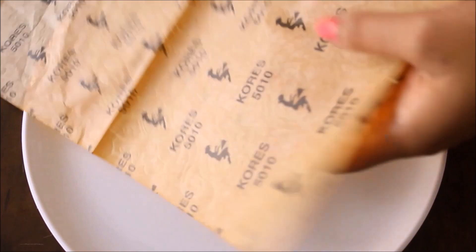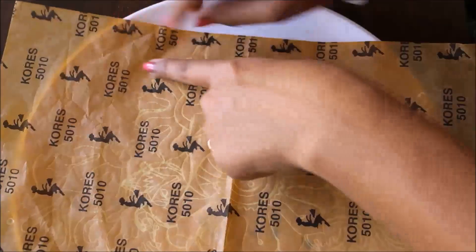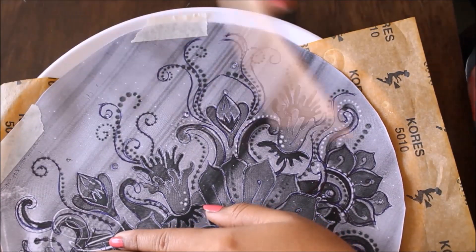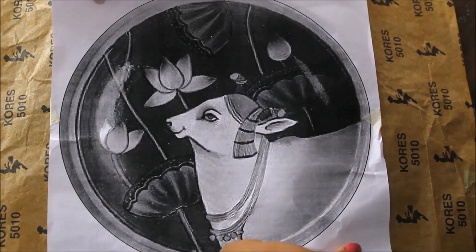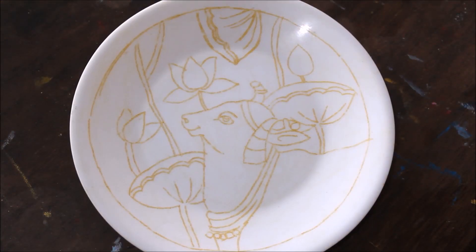If you're not good at drawing, you can simply copy the template from my website. Place a yellow carbon paper on your plate, then place my template on it and secure the sides with the carbon paper and template using two-sided tape. Then go all over the design using a pencil or pen. Now my tracing part is finally completed, so I'm going to remove the reference and the carbon paper. This is how our tracing looks — now we are going to start the coloring part.